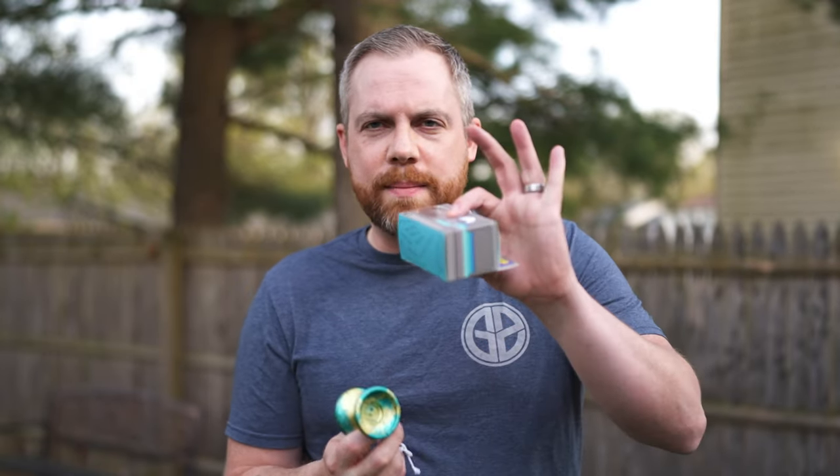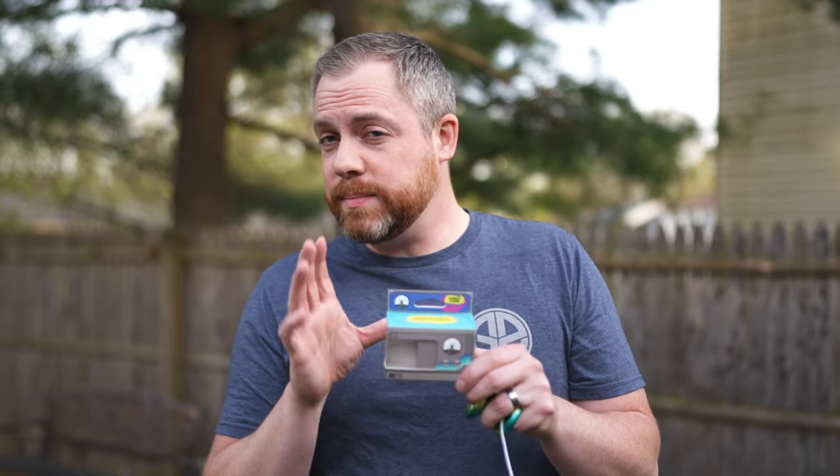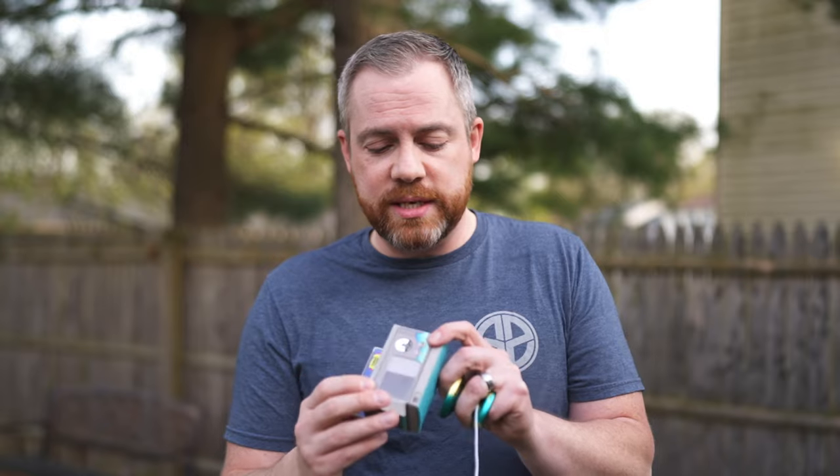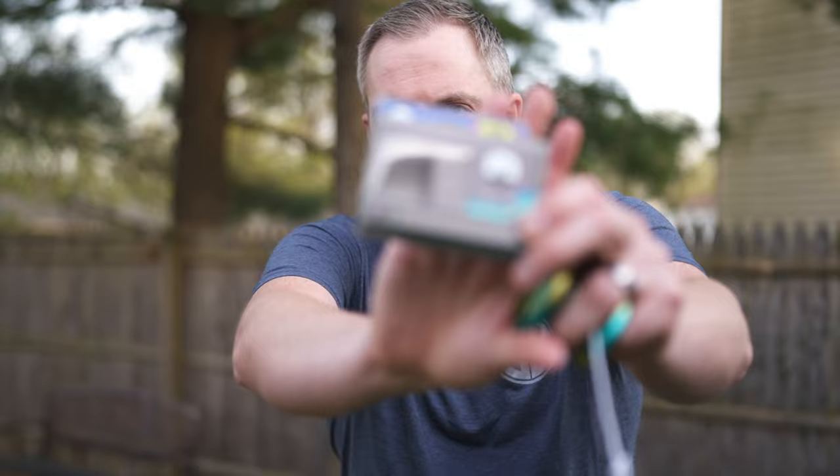If you've been watching this channel and you enjoy the content, consider subscribing if you are not already. Today we're talking about the Yonami Code — the newest thing from Rain City Skills. I wanted to talk about the box because this is the first time I'm seeing something a little different from Rain City Skills. The whole unboxing experience was really cool.